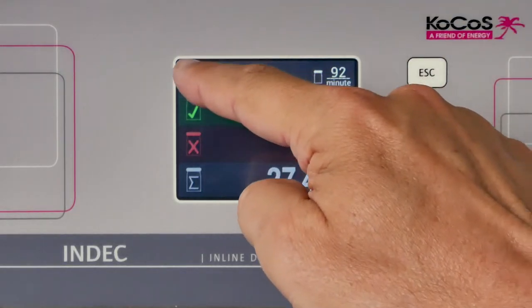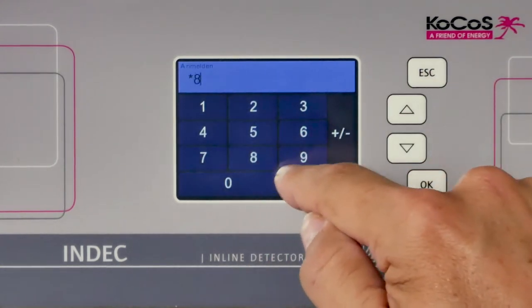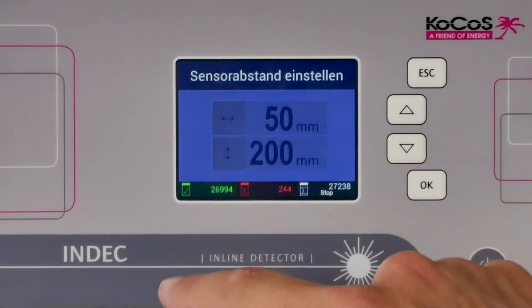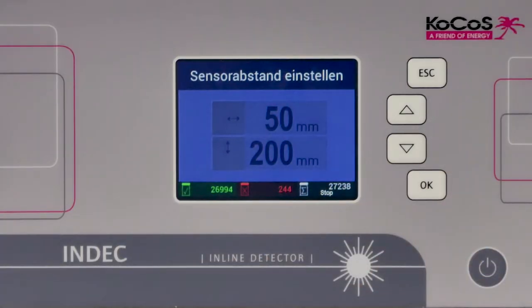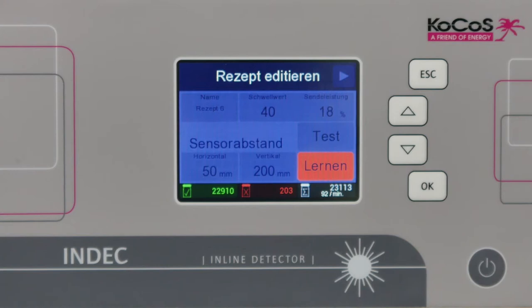The lock icon indicates that the screen is locked. To enable operation, enter the appropriate PIN. For format changeovers, the distances which need to be set for the sensor head are saved and displayed here. Up to nine predefined parameter sets or recipes are available for the INDEC VD100. The recipe screen is called up here.